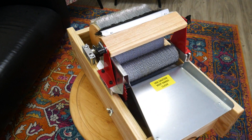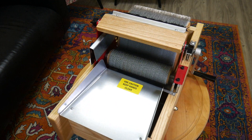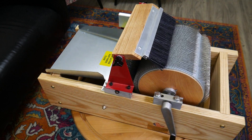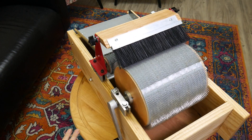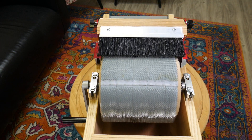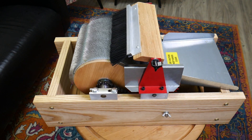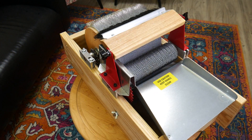This is the Strouch Mad Batter Carder. This carder was built because art batts were getting very popular and Strouch wanted to make a carder that could handle art batts. But I find that this carder also cards very, very smooth batts.